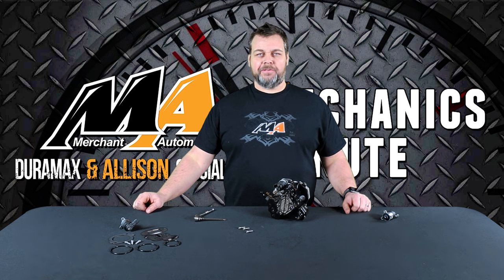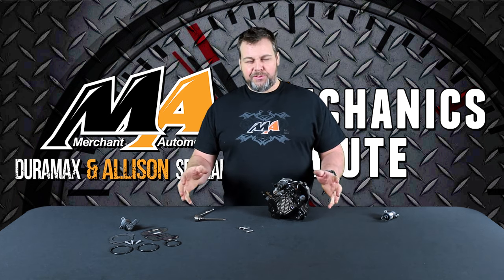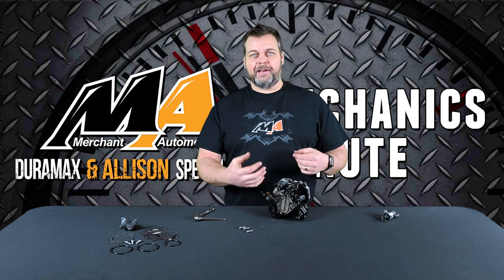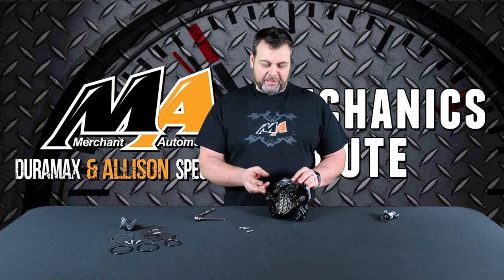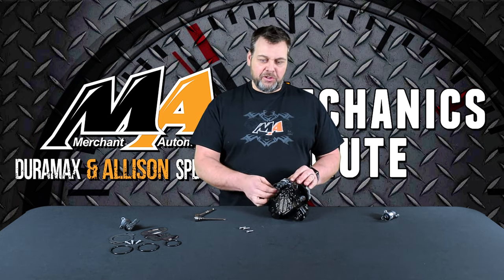Hey everybody, Eric at Merchant Automotive. I wanted to share a few little tips with you guys on installing a fuel pressure regulator. So you've got a surge or a lope idle and you diagnose it as a faulty fuel pressure regulator on the pump. Just a few things to keep in mind when installing the new one.